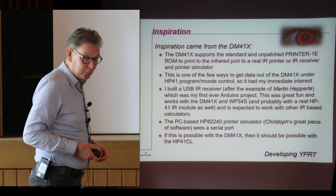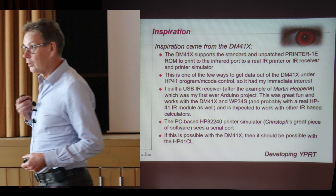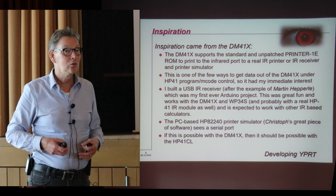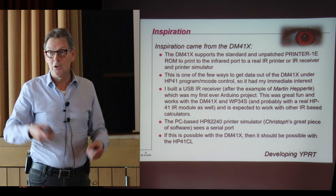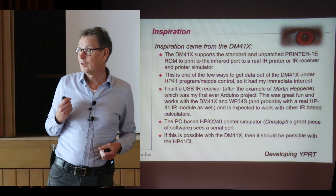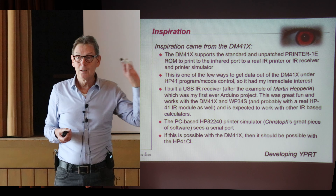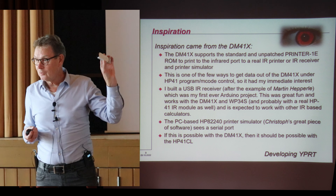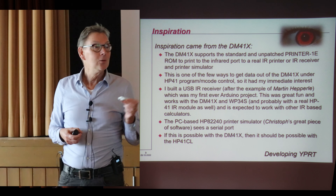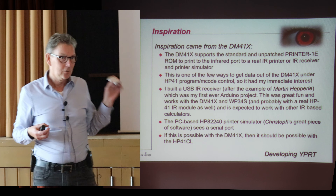The inspiration for this project came from the DM41X. One of the first things when I had this module was to find out ways to get information in and out of it. Unfortunately it turned out to be quite limited from the HP view. One of the things I did is I found out it can print — it has an infrared transmitter. So the first thing I did was make an HPI infrared receiver. Martin Happeler did a little project with an Arduino built-in, which I copied.